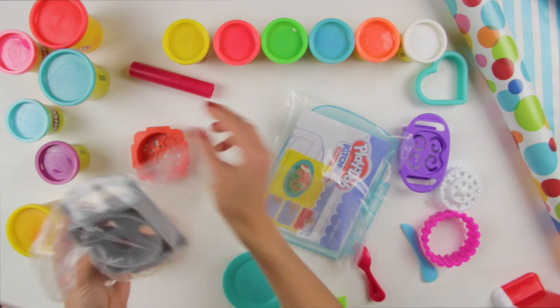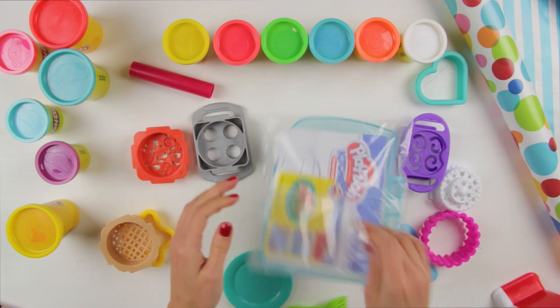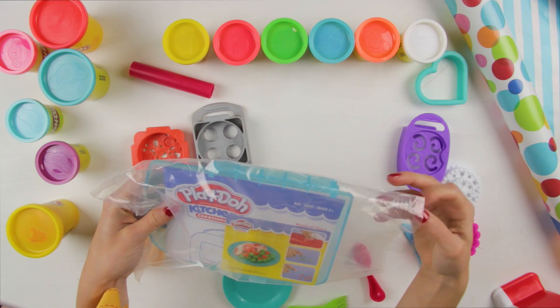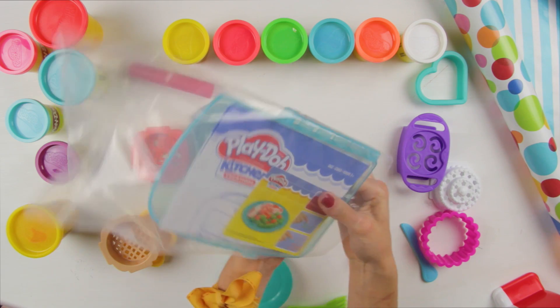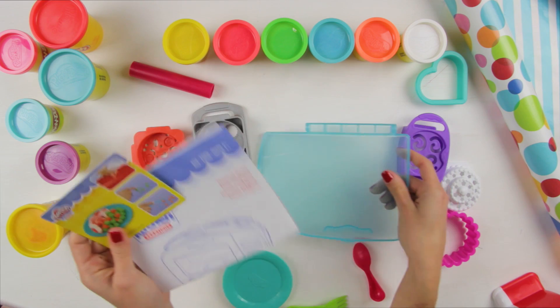More plates and trays! And our flap bag past the microwave door! And some basic instructions!